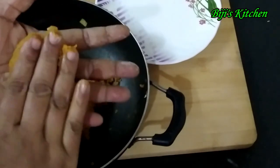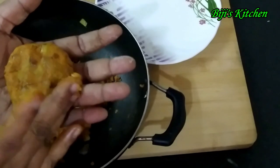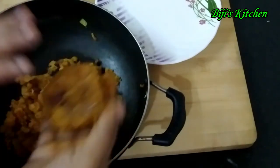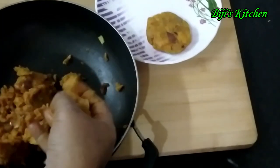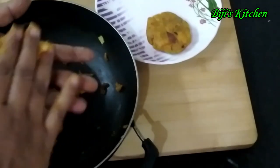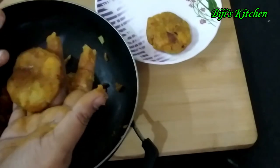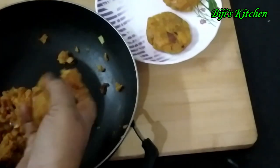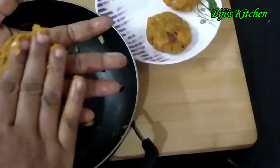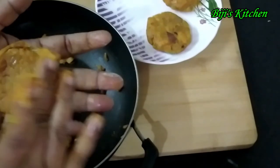Let's remove them. The filling is the best way. I will be using the best way to make the filling.